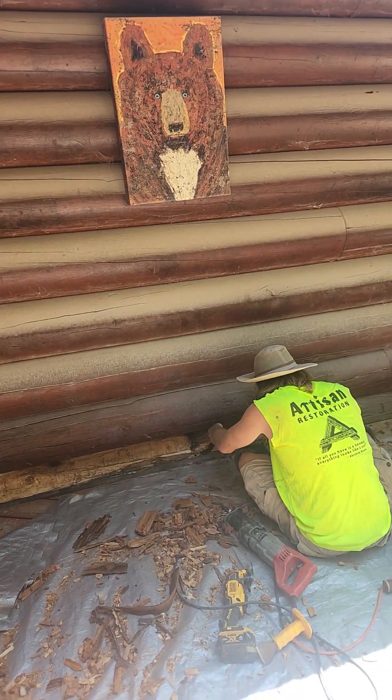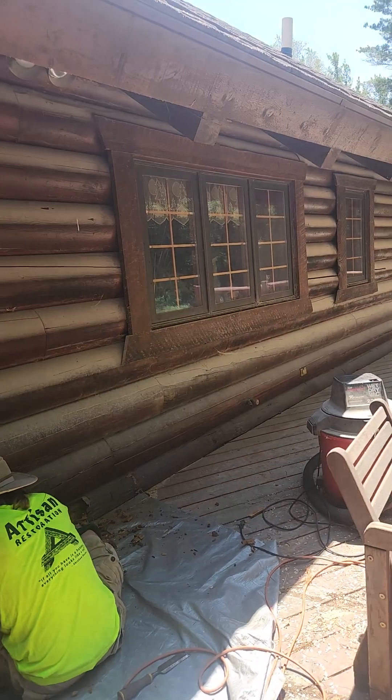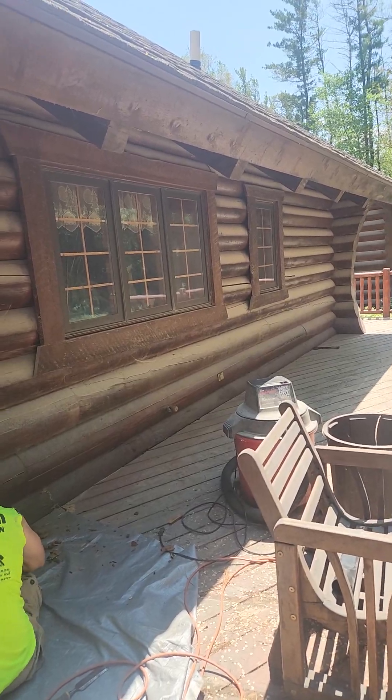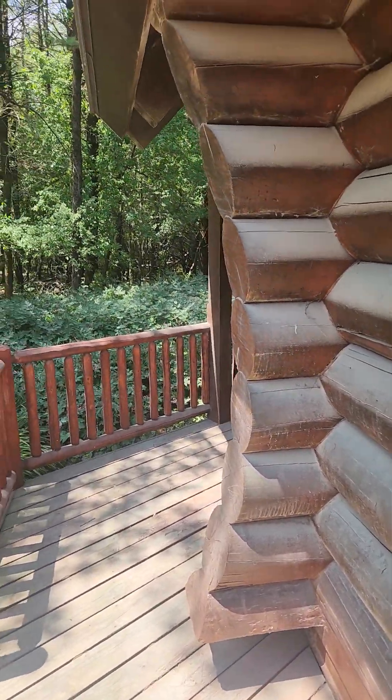The only trouble is they're basically natural logs and these are all turned logs with a nice uniform surface. So I'm going to sharpen up my curb base planer and attempt to turn those logs into something that looks more like these. Check it out at the end of the job and we'll see how well I did.